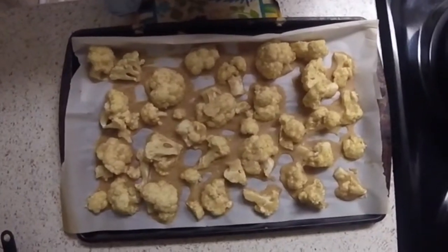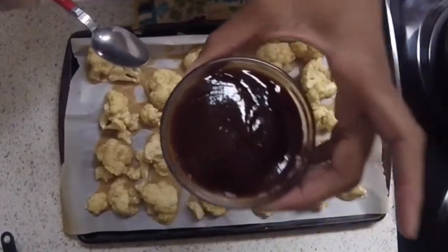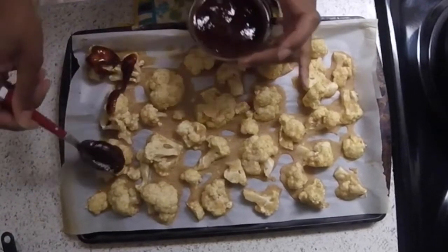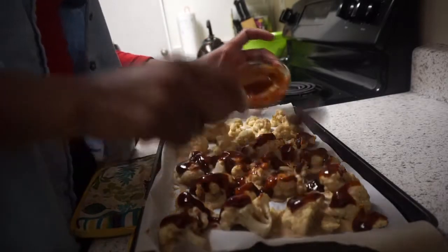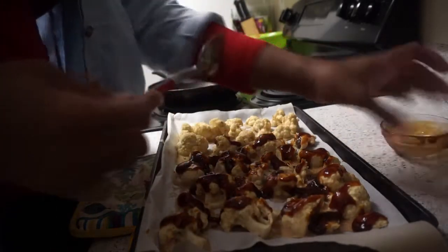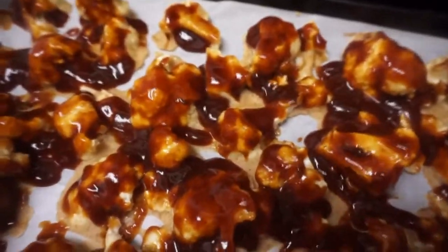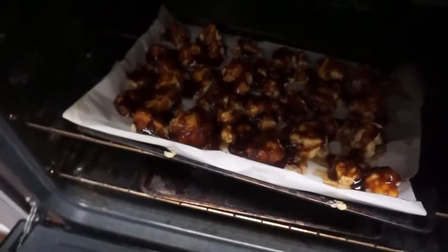Once they're done baking for 20 minutes, you'll take them out of the oven and place them on the counter. Then you'll add the one cup of barbecue sauce. The recipe says to brush it on, but I don't have a brush so I spooned it on. However you have to get the barbecue sauce on there, make it work — it really doesn't matter as long as you cover them. So once you're done covering them with barbecue sauce, this is what they should look like, and then you're going to pop them into the oven for an additional 8 to 10 minutes.